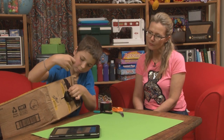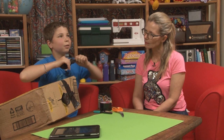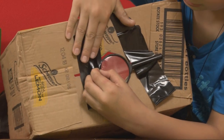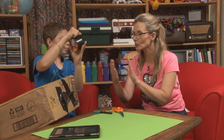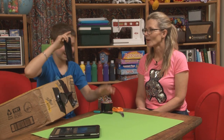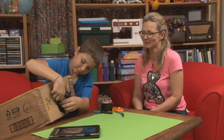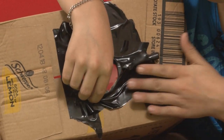Does it matter what size magnifying glass you use? Well, if you're using a big one, it has to be very far away from the wall and the tablet. So if you use a smaller magnifying glass, you can get closer to the wall. But if you use a very small one, the picture's too small to see. So you want to use a medium one — just like the three bears: not too big, not too small, just the right size. This is good tape to use — it's quite stretchy.